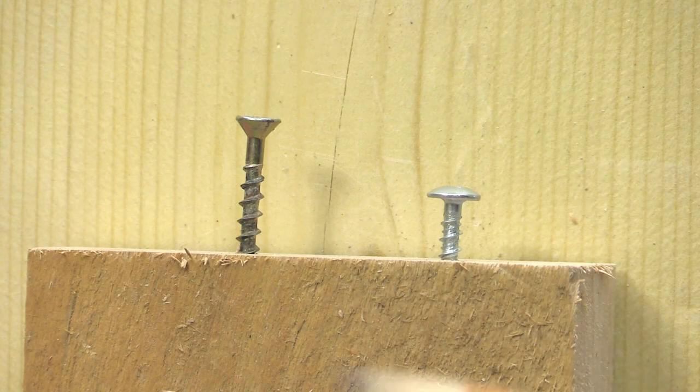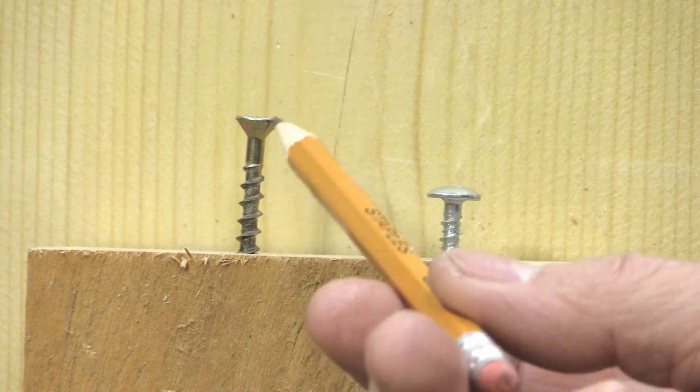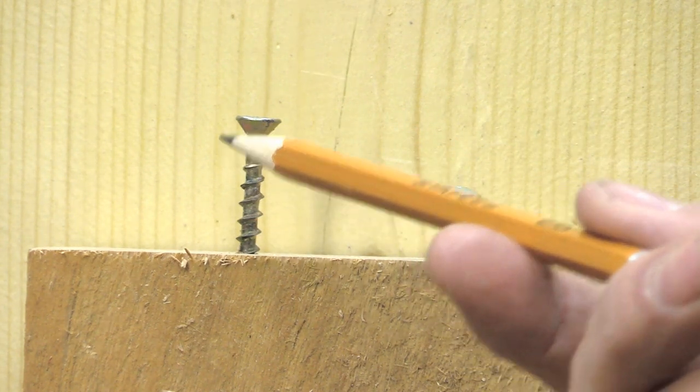There's no real rule of thumb on when you're putting screws into wood whether you should countersink or not. A lot of people say if it's hardwood you should countersink and if it's softwood it doesn't matter — that's not necessarily the case. Yes, you often need to pre-drill hardwoods, but softwoods often need to be pre-drilled as well. In woodworking I really only use two screws: a flat head with a countersunk head, and a round head which is flat underneath.